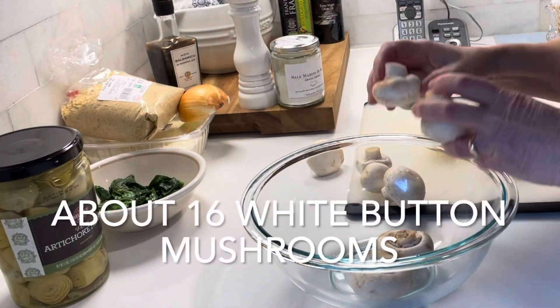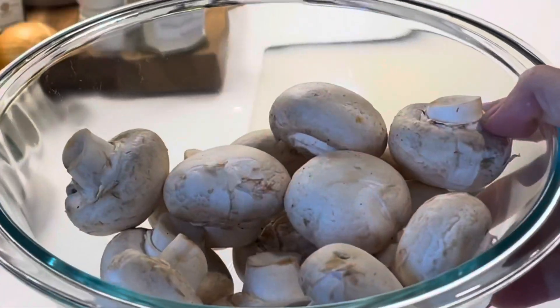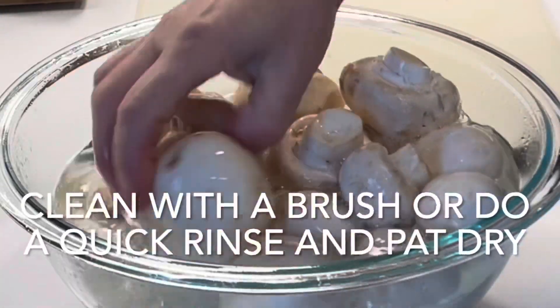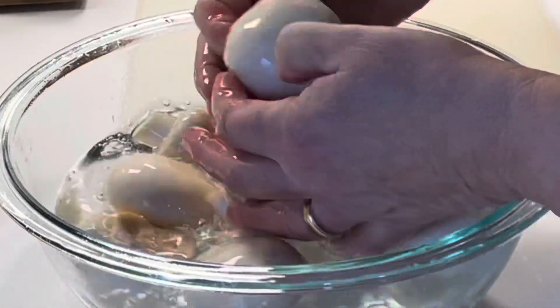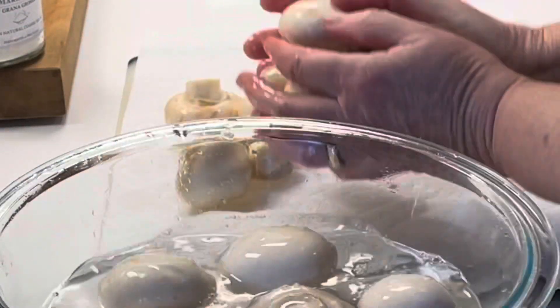I'm going to be using white button cap mushrooms. Try to purchase the cleanest mushrooms you can find in the grocery store. You can brush them clean or just quickly rinse them off in a bowl of water. Take them out of the water and place them on some paper towels, then pat them dry.